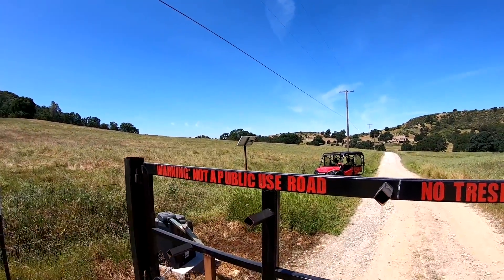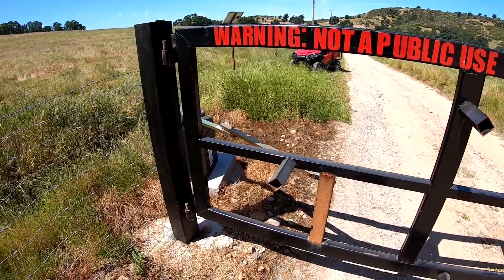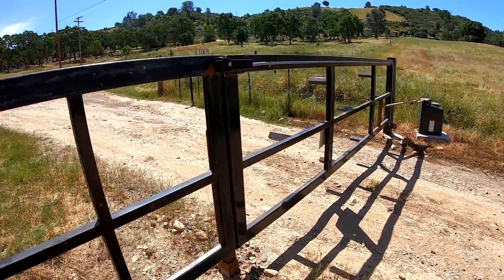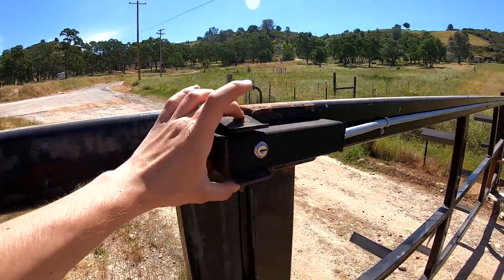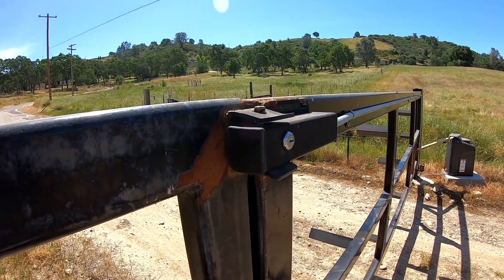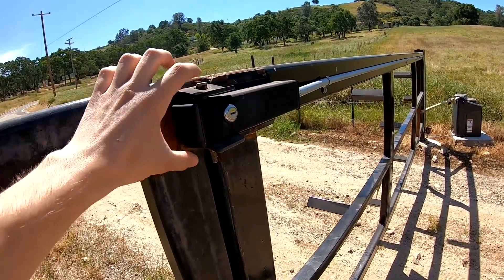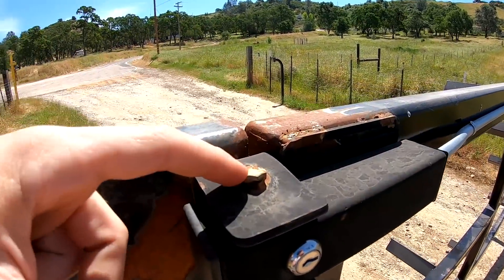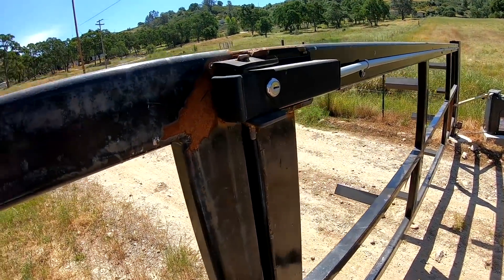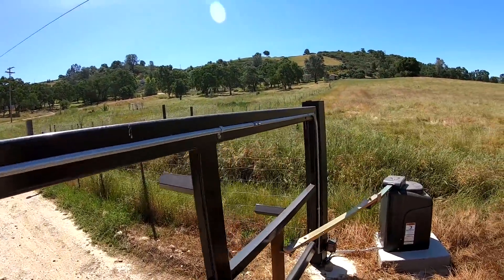For the opener, we have a solar panel that keeps everything charged — it's battery-operated. On the other side, we have a locking mechanism with a bolt going through. These usually just come with a pin, but somebody had actually cut that pin with bolt cutters, so this is now a grade 8 hardened bolt, welded in at the top and welded in at the bottom so nobody can mess with it.